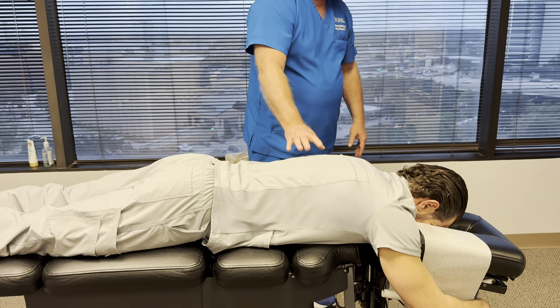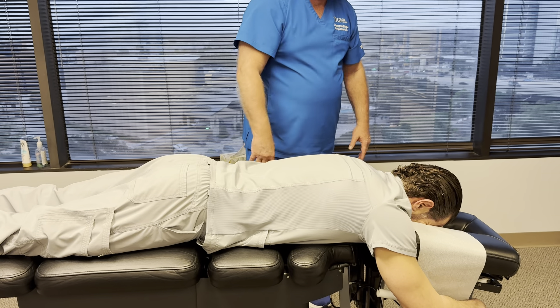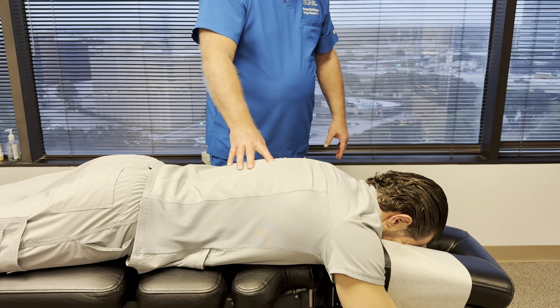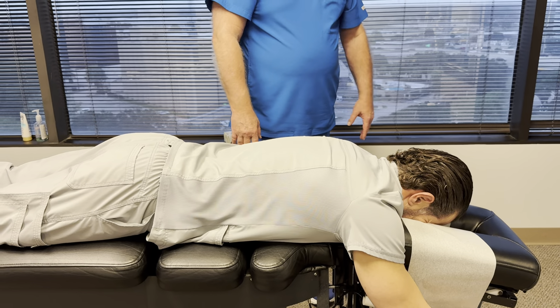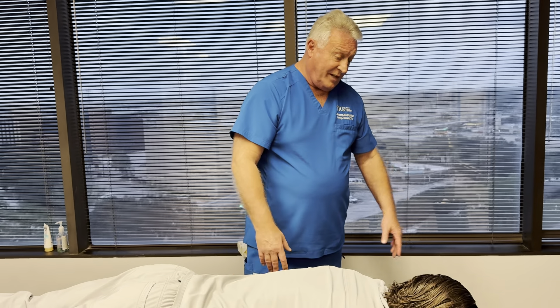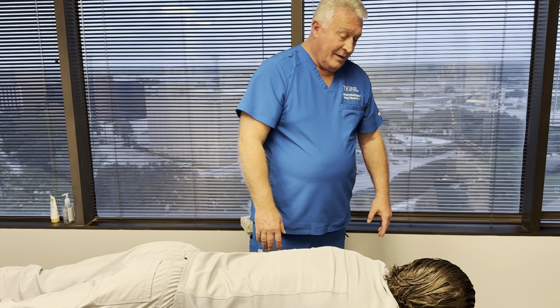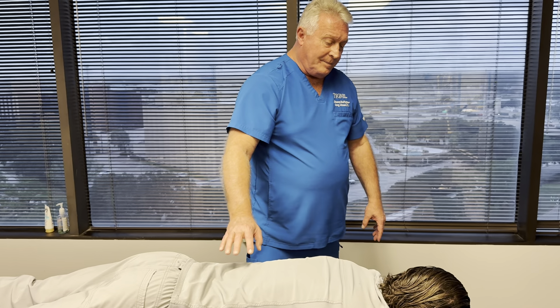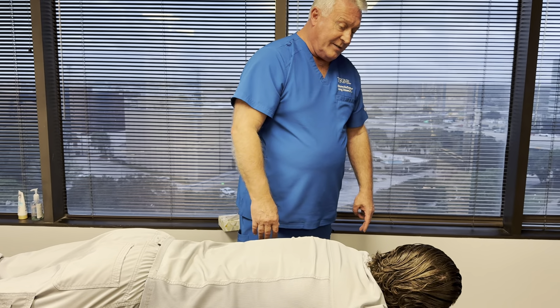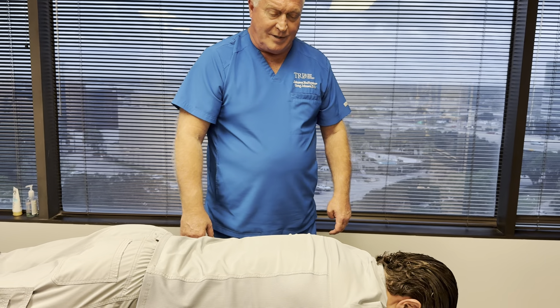Subluxation just means biomechanical improprieties — the adjacent bones are not articulating with each other properly. Notice I don't say misaligned. The old bottle subluxation was 'bone out of place crushing your nerve' — that's no longer scientifically valid. The modern term is segmental dysfunction — biomechanical improprieties.